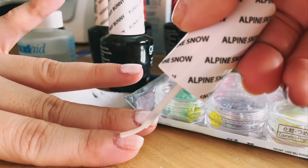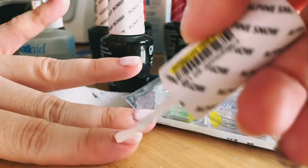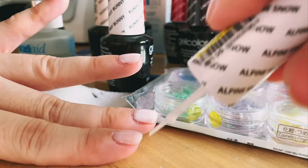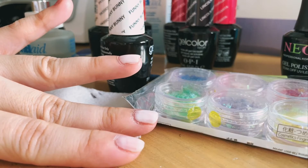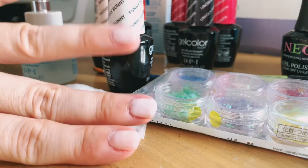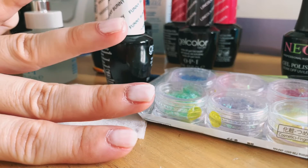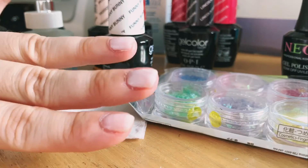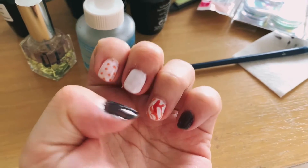Now I'm on the second layer of Alpine Snow — a white shade base color. You can prep it and use it as the background for any kind of nail art you want to do. I like Alpine Snow more than Passion, so I'll put this under the light and come back after experimenting with patterns and shiny flakes.